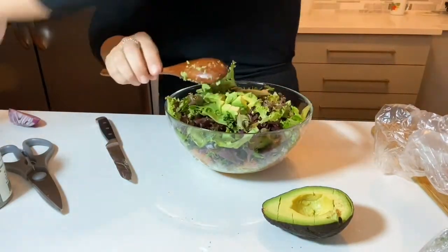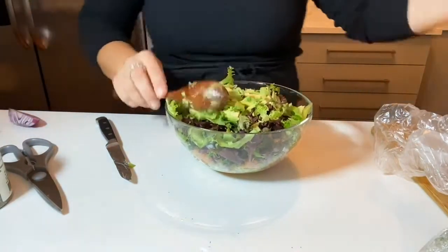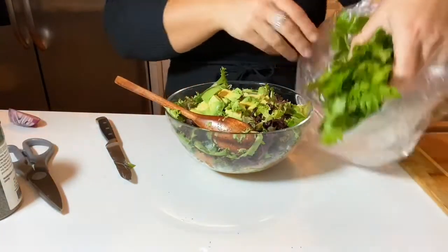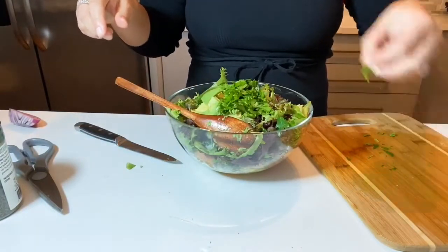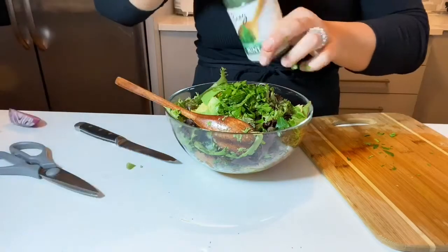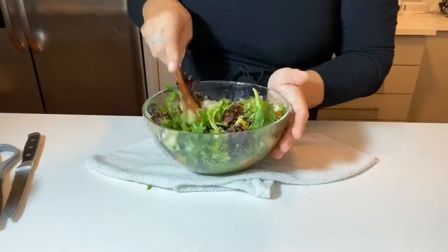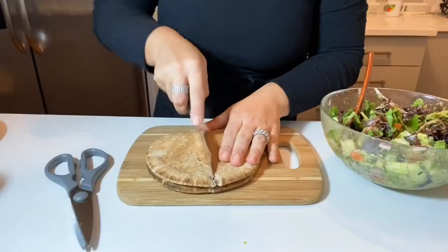HelloFresh sends you ideas, but you can always make them your own. You can skip the salad altogether if you don't want to — just slice the cucumber and tomato and place it in your pita, it will work just as well. I added extra herbs like extra mint and extra parsley because I love those flavors. I make this salad all the time.